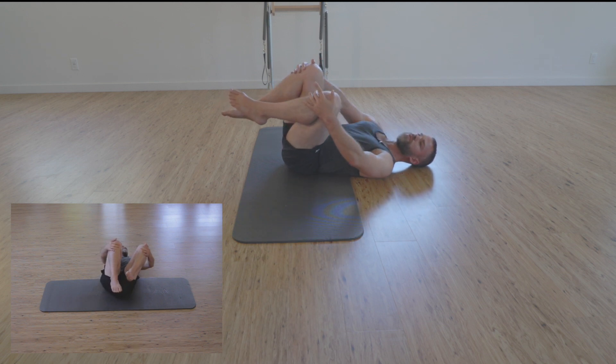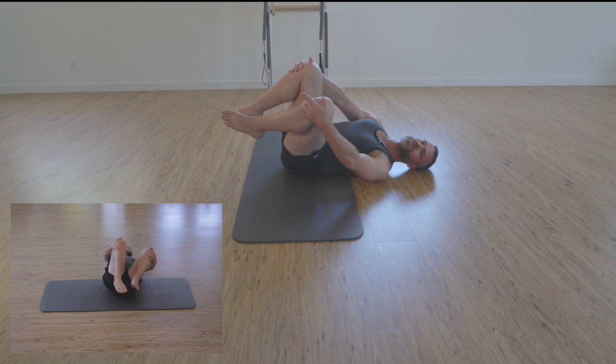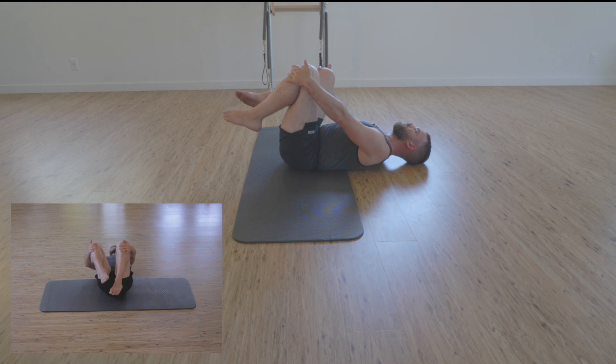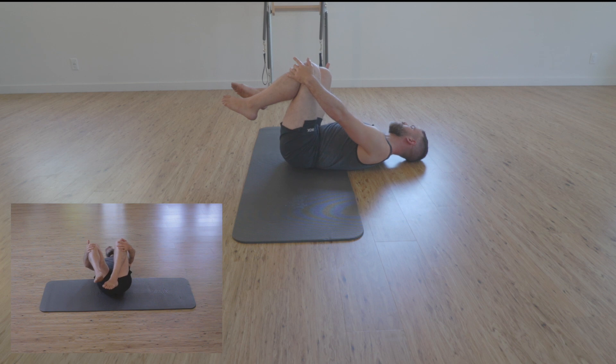Exhaling as right hand pulls in right knee. Scooping in pelvic floor as we inhale, pushing right knee back out to center. And exhaling as left hand pulls in left knee. Scooping in pelvic floor as left knee pushes back out to center.